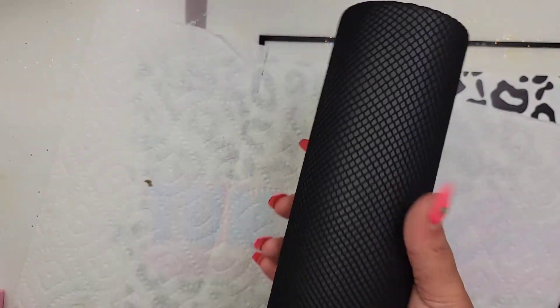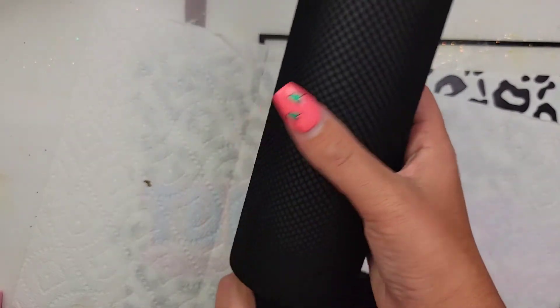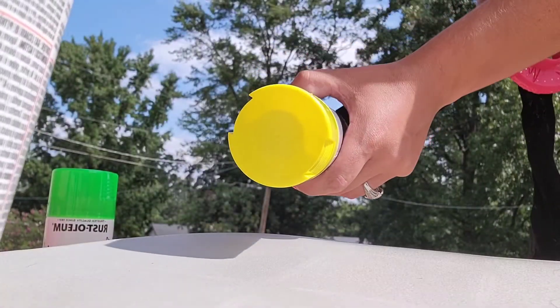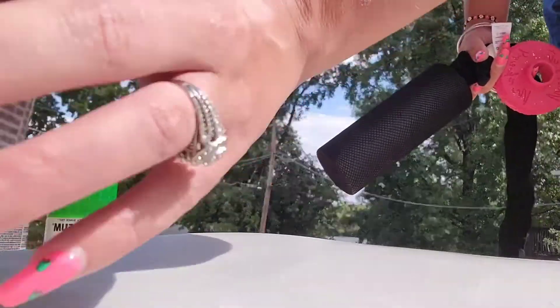At the bottom of your cup, you can add a piece of painter's tape to keep your fishnets in place if you want, or you can just hold it with your hand. I would recommend putting some gloves on before you spray paint — I forgot that step here. Big mistake.